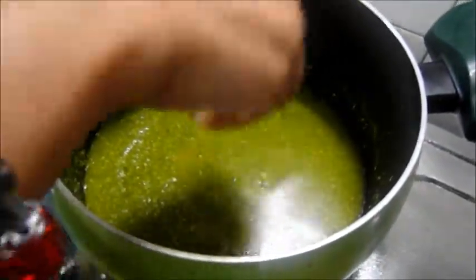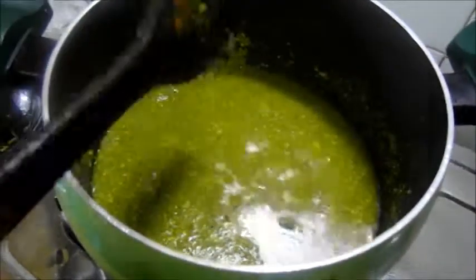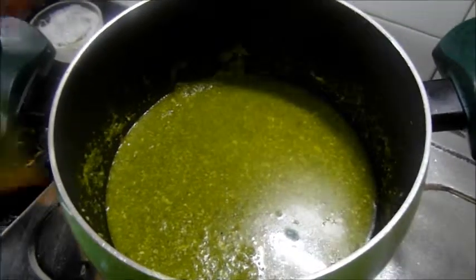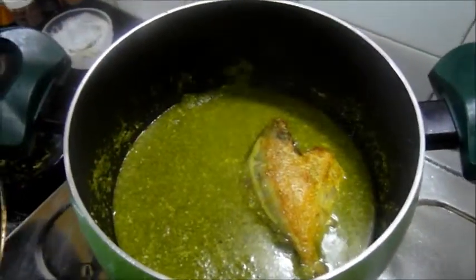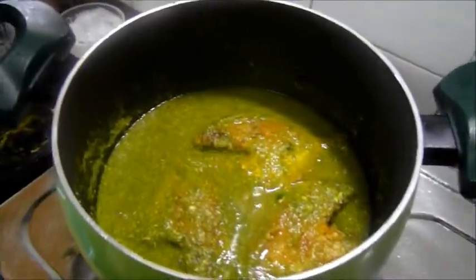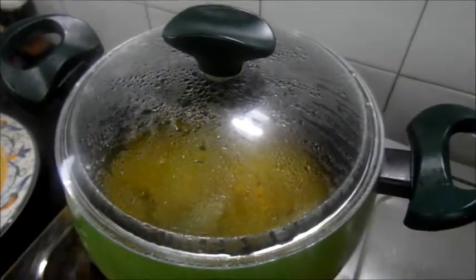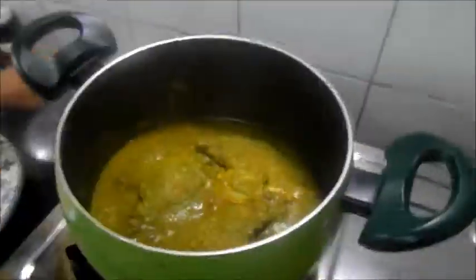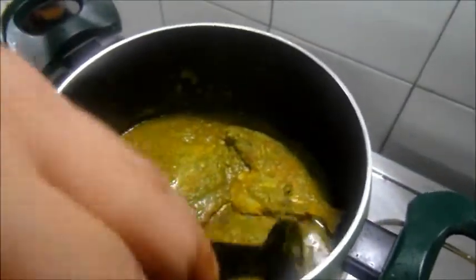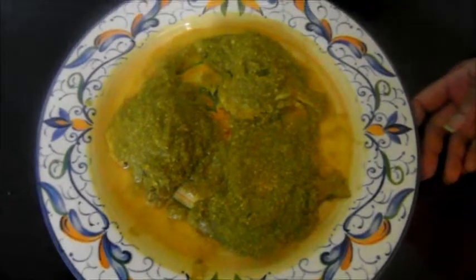Add salt to taste, then add the fish. Cover and cook for 10 minutes. After 10 minutes, checking it — it's done. Very tasty chili pomfret is ready to serve. Thank you for watching.